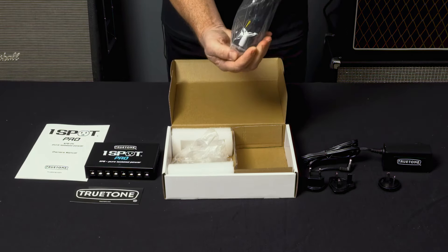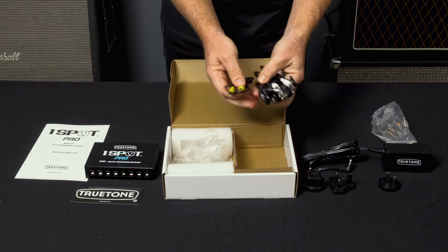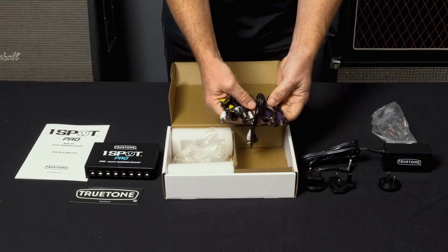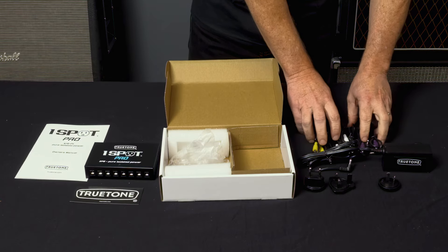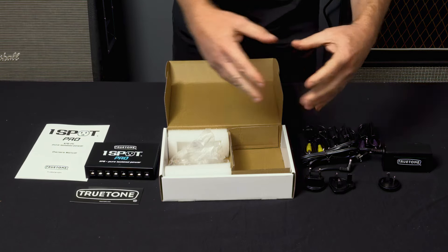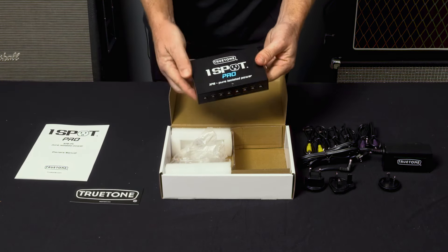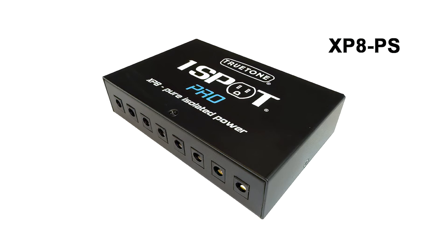Then we've got a nice array of cables here as well — everything's color-coded, so you've got 12-inch, 18-inch, etc. Eight of those, and that way it's very easy to set up your board according to length without having a lot of extra wire hanging out. So that's it — that's the new True Tone One Spot Pro XP8, fully expandable, fully isolated.